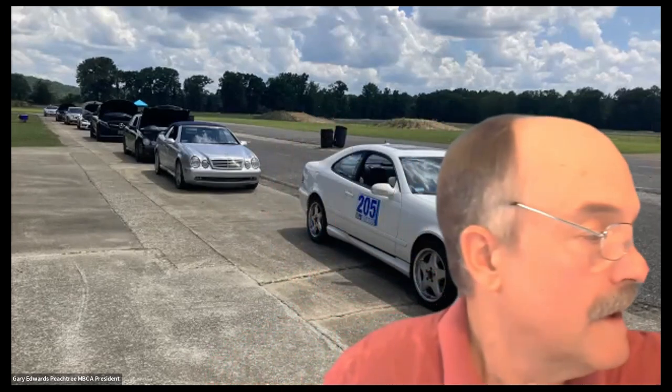One reason I do these tech sessions is because I want to encourage people to work on their own cars, and for some of the older cars it's also the only way to make them affordable. In the background are a couple of CLK 55s — that picture was from our track event at Talladega Grand Prix Raceway last month. I was driving the white one and my wife was driving the silver one.